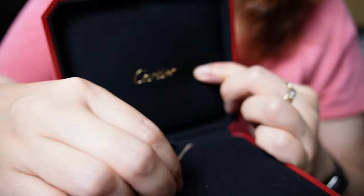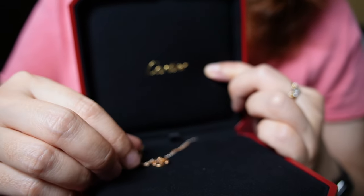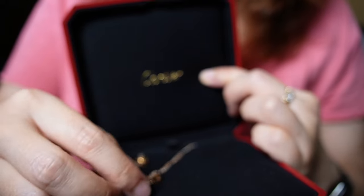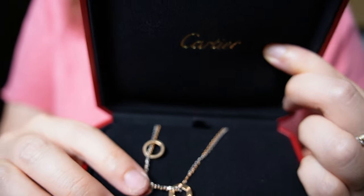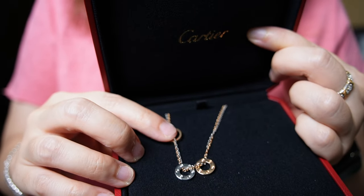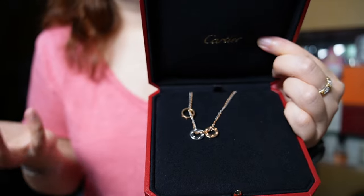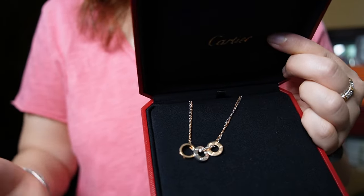There are three diamonds on one ring and I believe three on this one as well. Honestly they are so small I don't think they make a difference. So if you are in the market for something with diamonds, I would definitely go for something with more prominent diamonds.